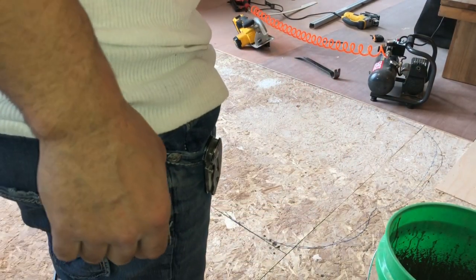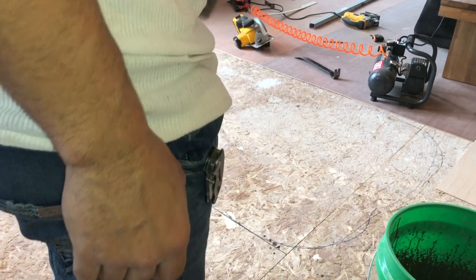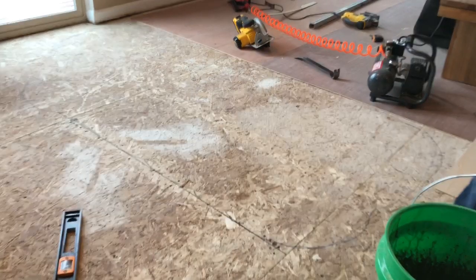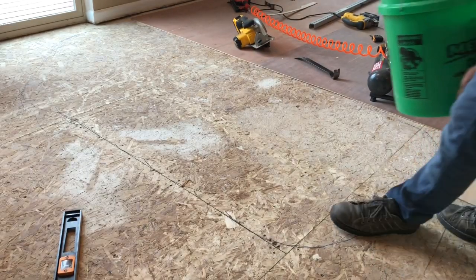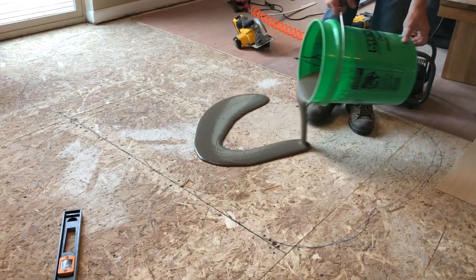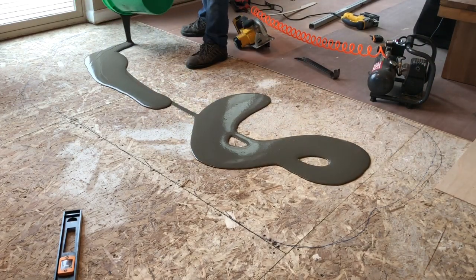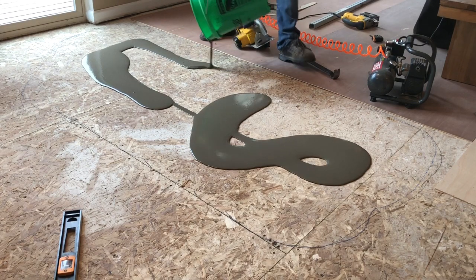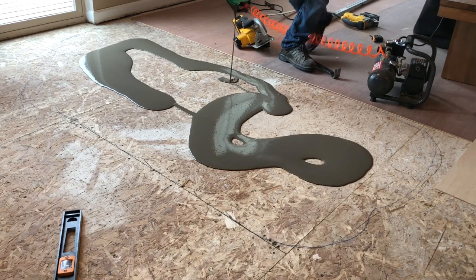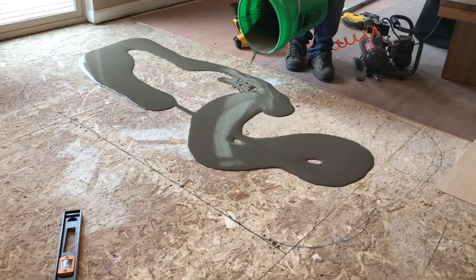Less is better, because when this stuff dries it's really tough to sand. I had to do that my first time — I put just a little bit more than I needed and it caused problems. I estimated how much I thought I needed, hopefully enough. But less is definitely better.